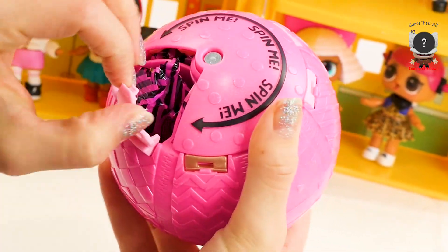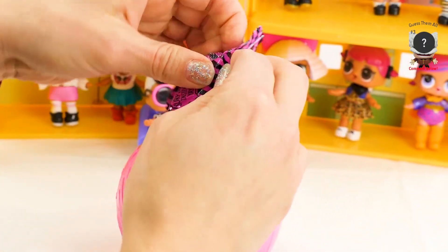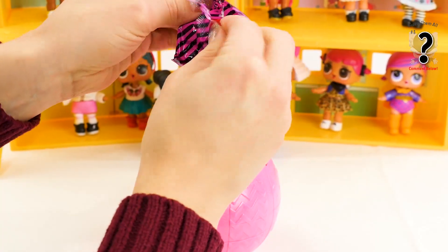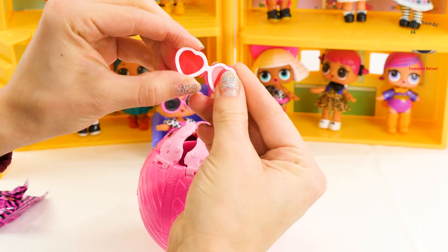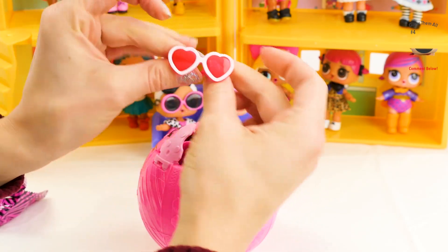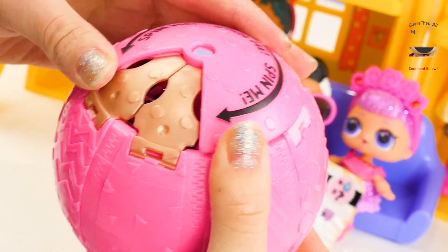Here is our first prize! Let's see what we got! And if you know this doll as we go, try and guess who! These are adorable — little hearts and little white outlines! I think this one's gonna be Cutie!